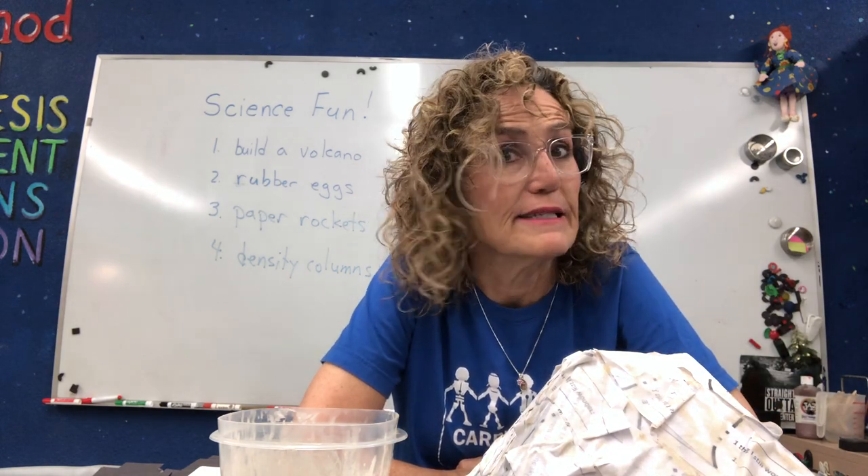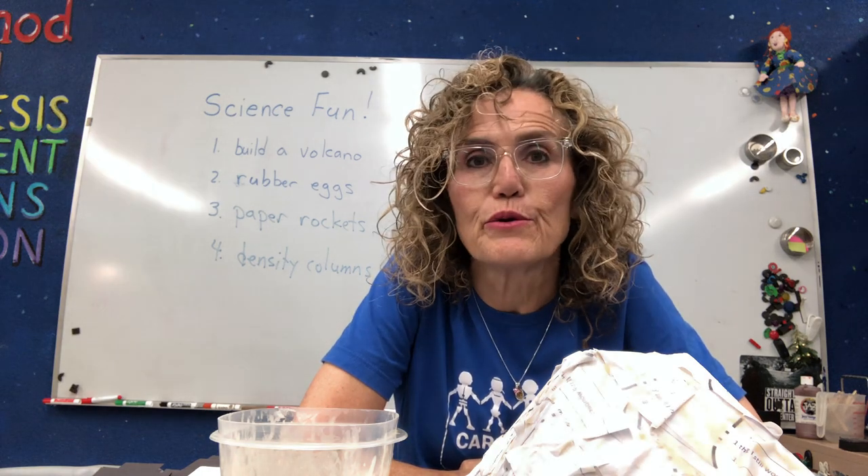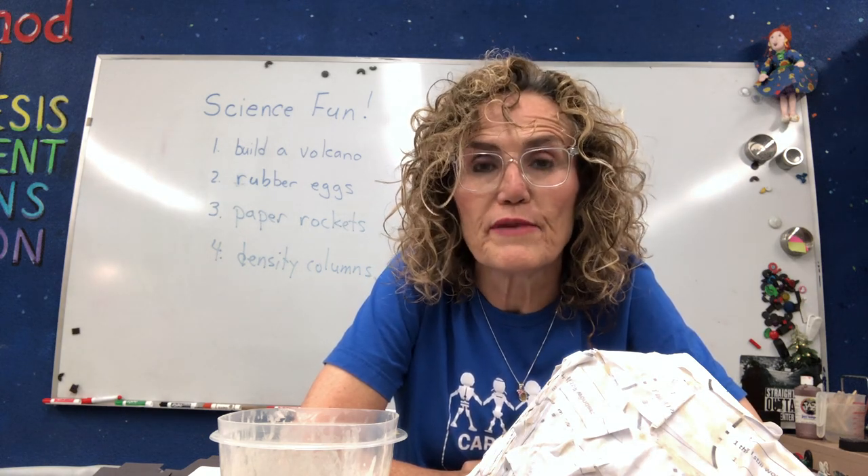Good morning boys and girls. This is day two of our science and engineering camp with Mrs. Belatesh. I'm hoping you're having a good time doing these projects with me. I like to see you, I miss you guys. So we're going to continue today with our volcano and we're going to do a couple of other things.